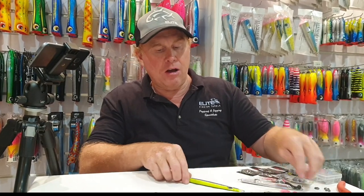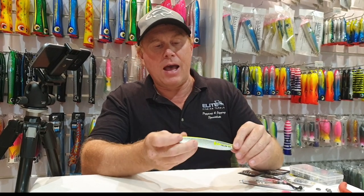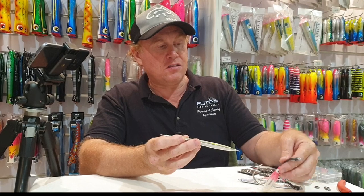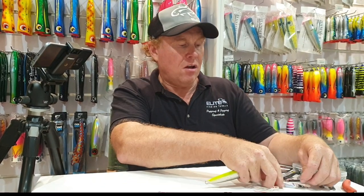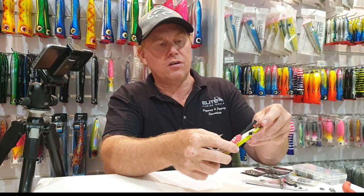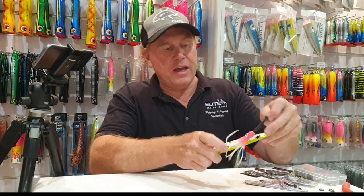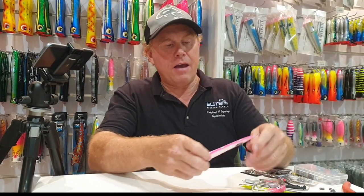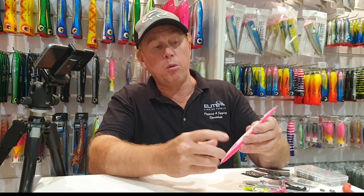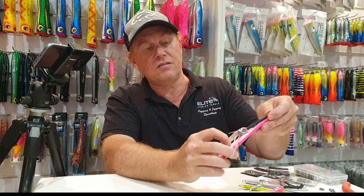Here I also have a Cinetech Trojan jig, and I would go with a slightly bigger assist rig - probably a two and a half inch assist rig. Then here I have the DT Special, also a Cinetech jig, and I would go with a three inch assist rig for that one.